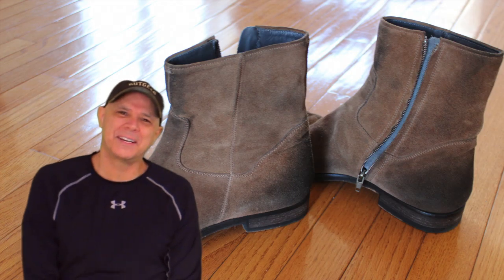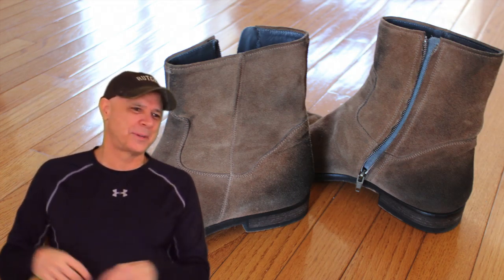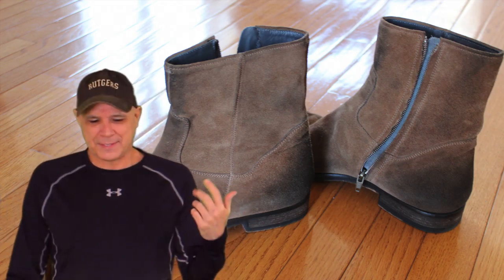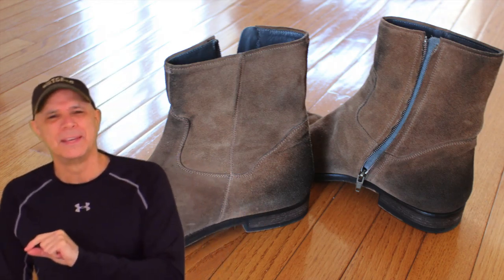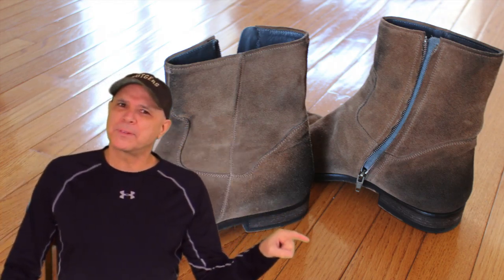Hey guys, how you doing out there? I'm Don, this is Rocking the Country, and apparently rocking them boots. This is episode nine of Rate My Boots — and guess who made them? Wait, episode nine, yeah.